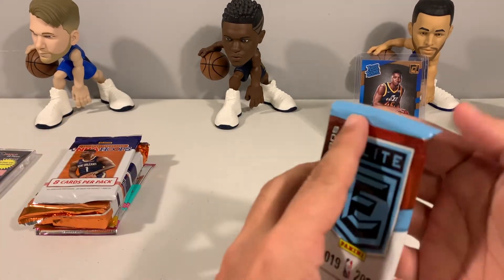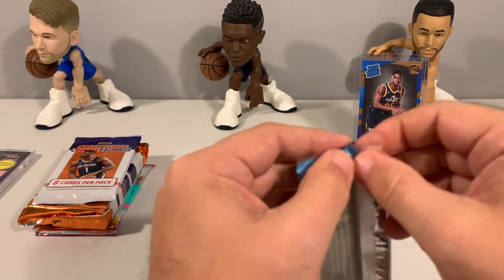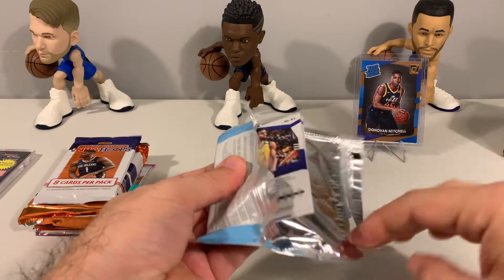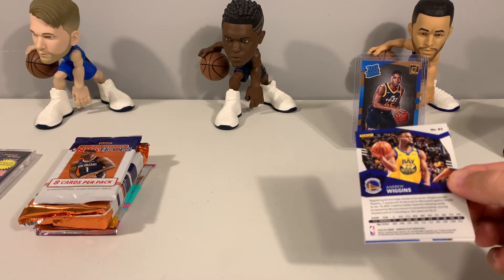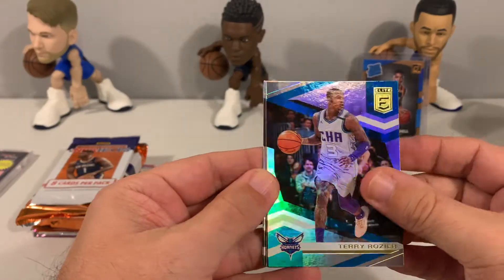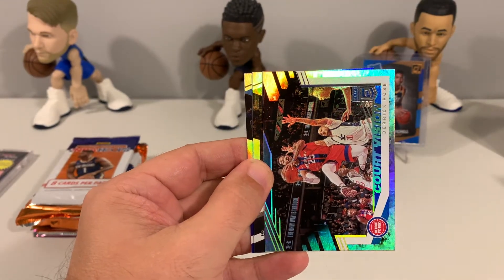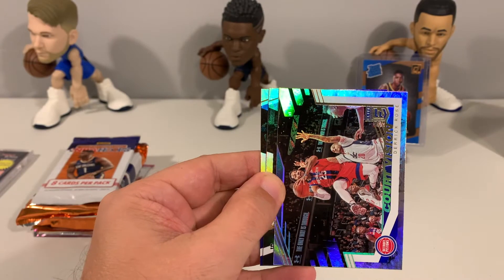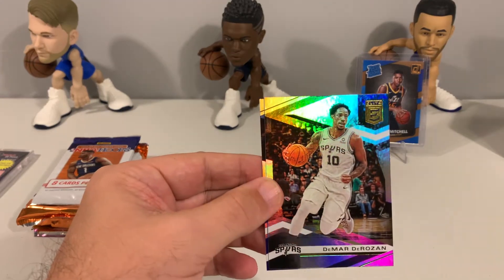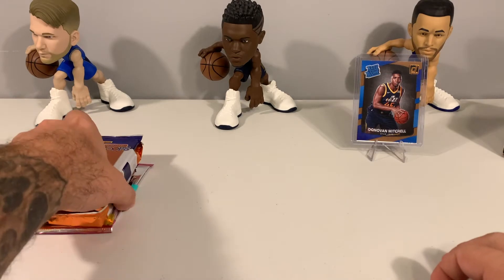We'll do the Donruss Elite first and then we'll do Hoops. We had Terry Rozier, Ben Simmons, a Court Vision D-Rose, Dāvis Bertāns, and Andrew Wiggins. Nothing too special there.